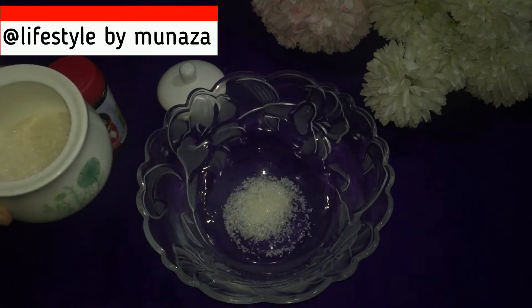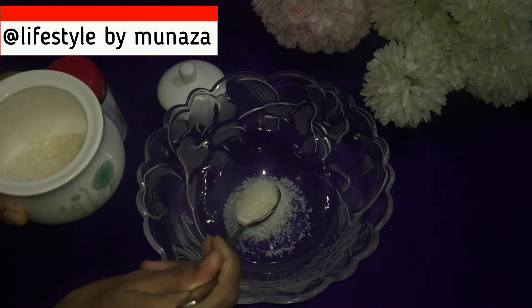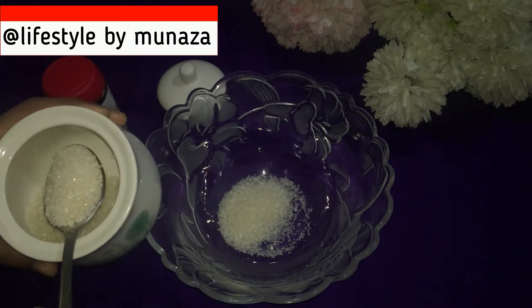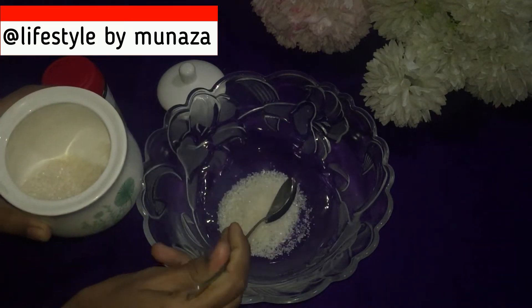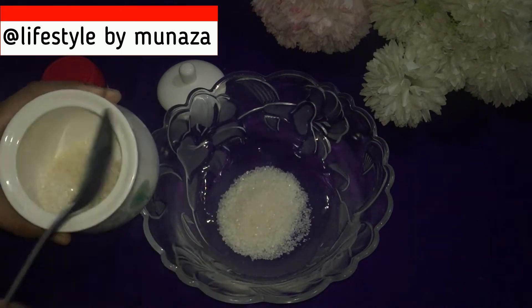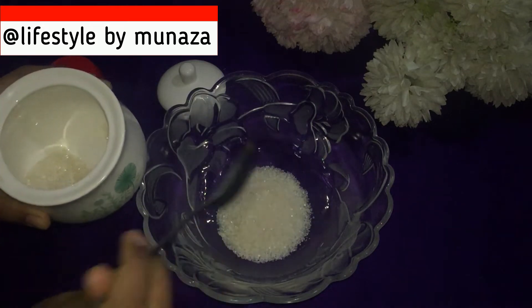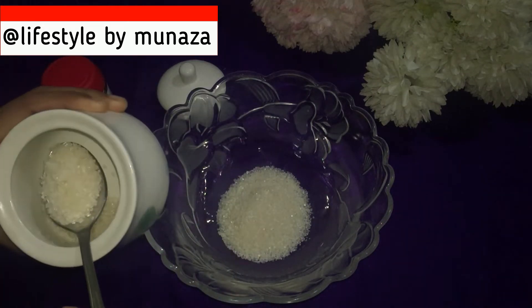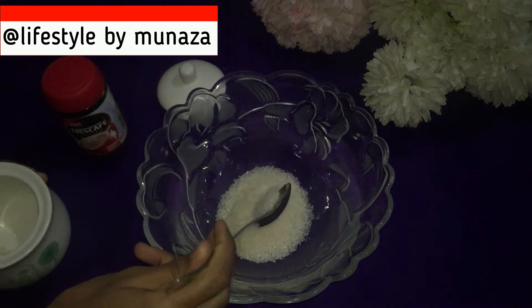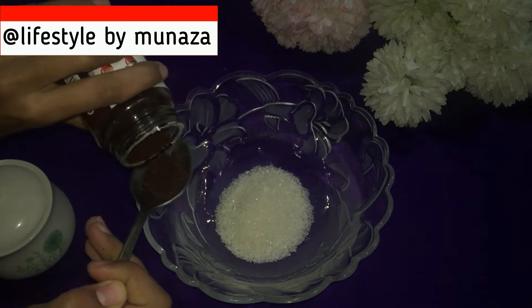1 tablespoon, 2 tablespoons, 3, 4 tablespoons, 5 and 6 tablespoons of sugar. Now we will add the Nescafe coffee.